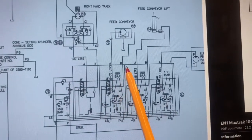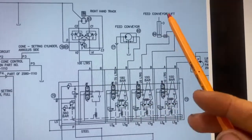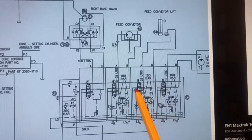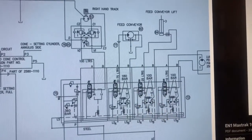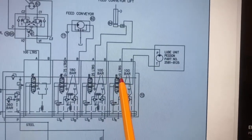For the feeder belt we need to set that to 180 bar. Next we have our feed conveyor cylinder — we need to set that to 100 bar. And last, we set the motor that runs the lube pump to 100 bar.